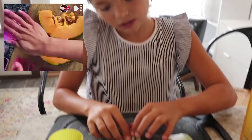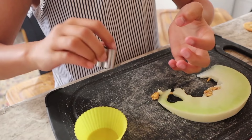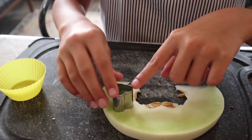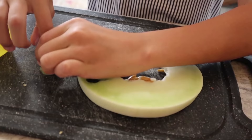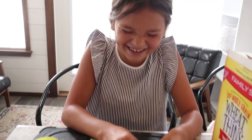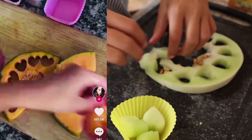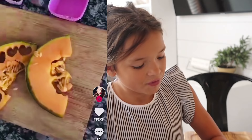In the video the girl used cantaloupe but we are going to use honeydew. Now we put them in the silicone cupcake mold. Yet again we are using another cupcake mold and putting some grapes in it.